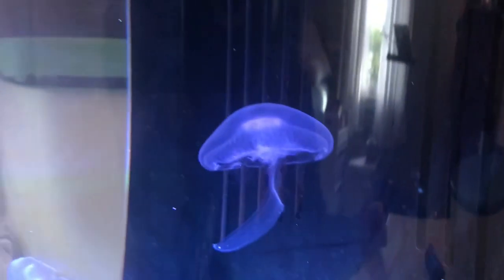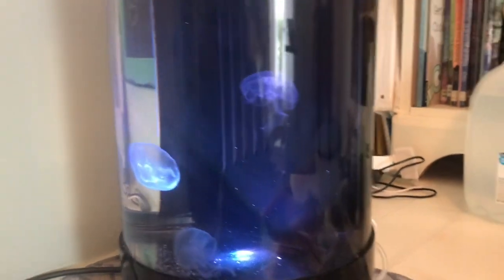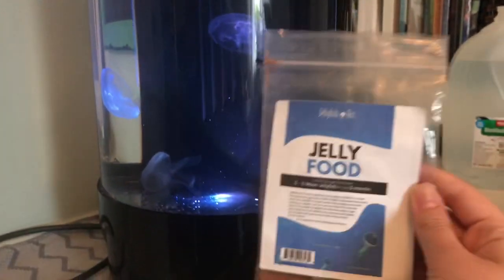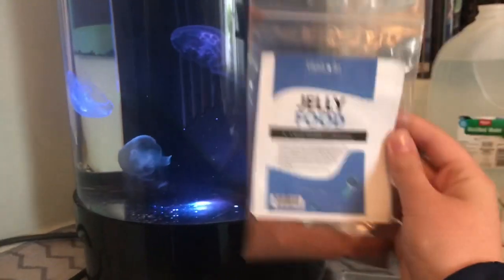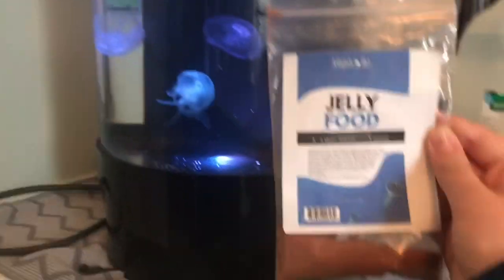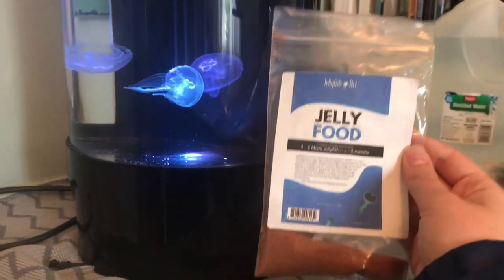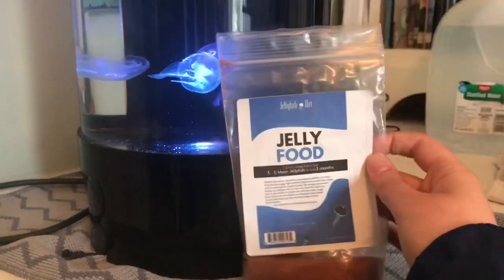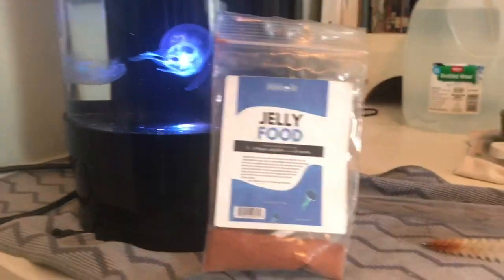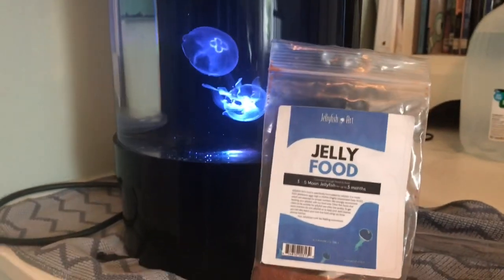Let's get down to the video. Here we are at my jellyfish tank — these are my three lovely little jellies, and I'm gonna tell you about my new favorite way using this stuff. This is jelly food from Jellyfish Art. It's great, super nutritional for your jellies, and it's like seven to ten dollars a bag — not that expensive, and it lasts forever.